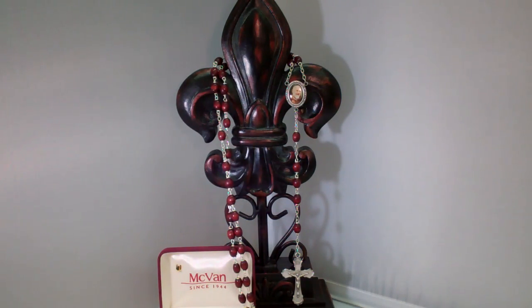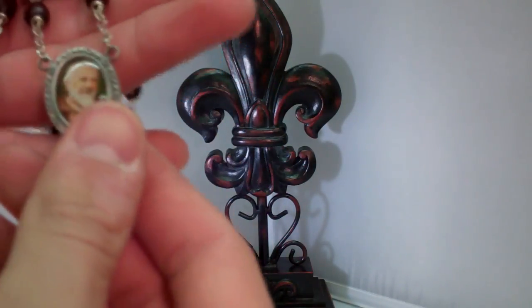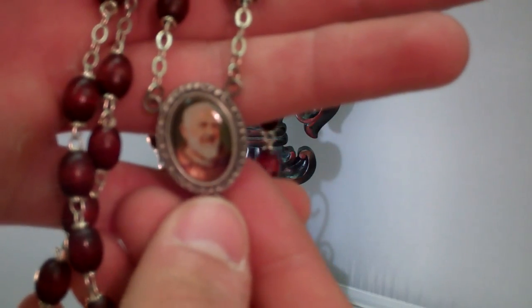The St. Padre Pio Patron Saint Rosary is quality made with oval wooden beads and a picture of St. Pio for the centerpiece. St. Padre Pio is a powerful intercessor who is beloved by many Catholics. I'm going to show you guys the rosary here. It's made of pewter and silver ox, and here is the picture of St. Padre Pio.